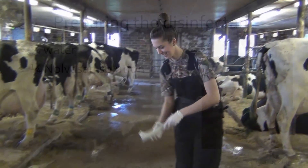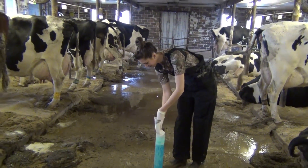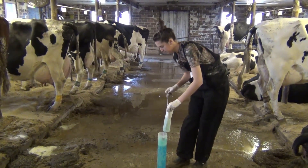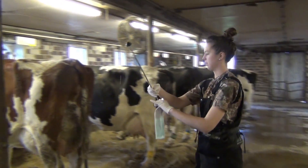Next, dip two paper towels halfway into the Novosan solution and remove the MetroTech device. While you are approaching the cows, make sure that you do not touch the end of the MetroTech device to any of your surroundings.